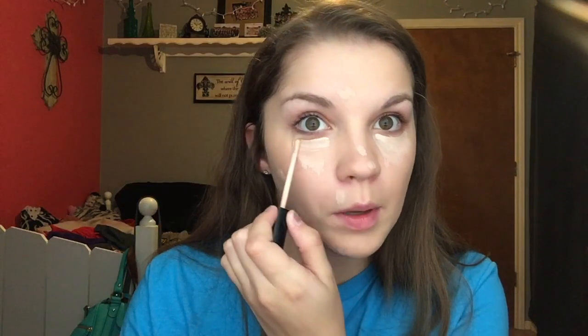I go in with a concealer next to under my eyes to make sure I look alive, and also for any blemishes or redness. I'm using the Maybelline Fit Me Concealer. I put it on any spots that need to be covered, which at the moment I have a lot of. I go under my actual eye with it, put it under here and go down, then blend it out with my beauty blender. Under the eyes I like to use the pointed side of the beauty blender rather than the flat side — it makes the concealer look more blended in and less cakey.